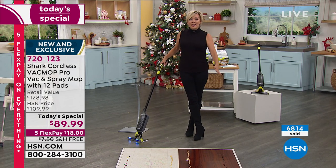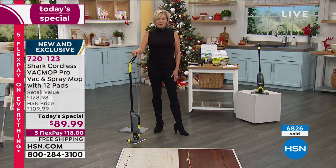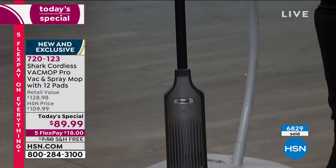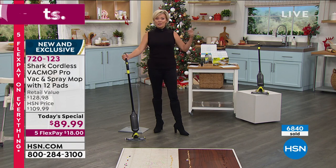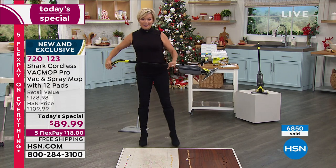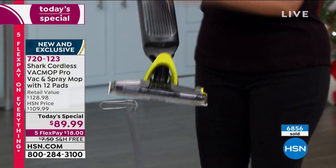We are almost 7,000 gone today. The cool part is you don't even have to pick a color — it's just this classic gray, pewter, and bright green. It looks fabulous because it is a Shark and we know Shark for quality. Something brand new and $40 less here today. On five flex, it's $18, no charge to ship. We can get you a couple of these — maybe for you and your daughter and son-in-law for the holidays. The item number is 720-123.